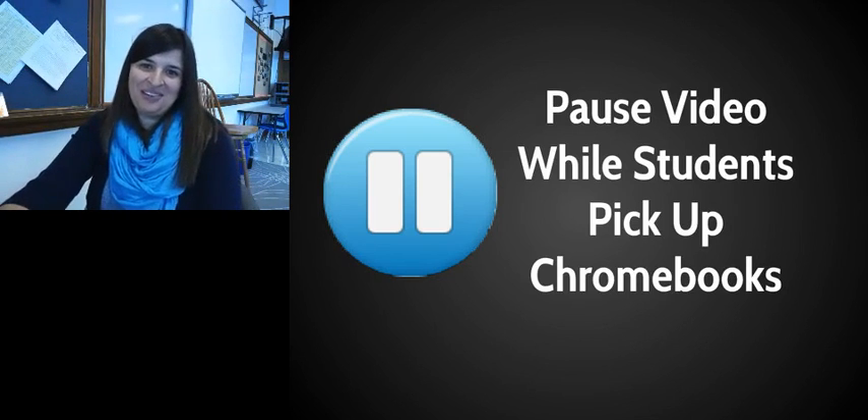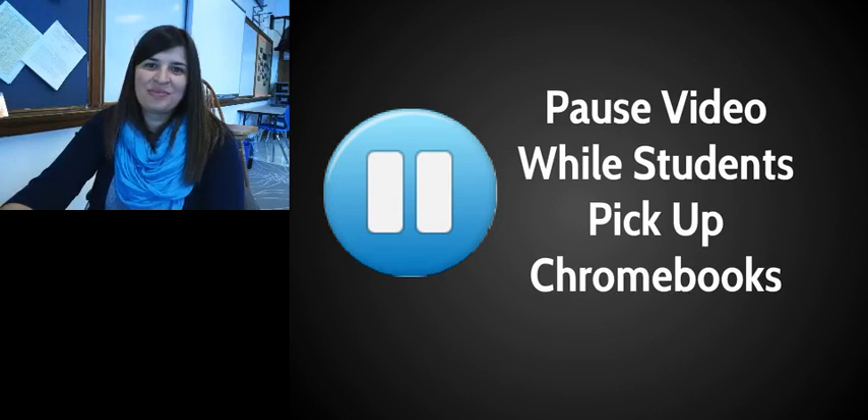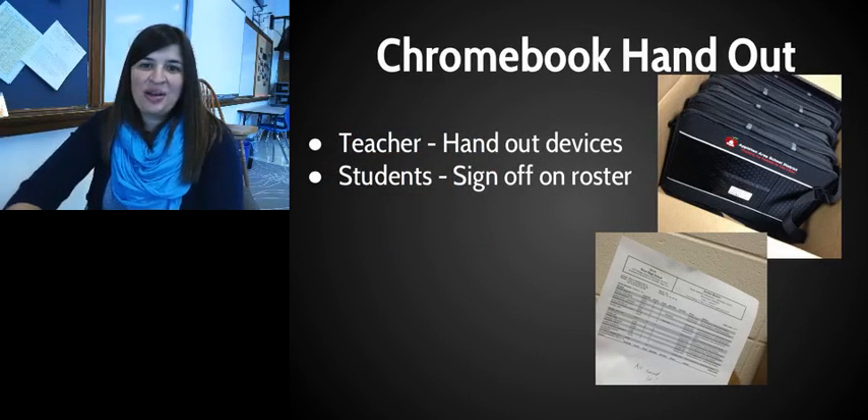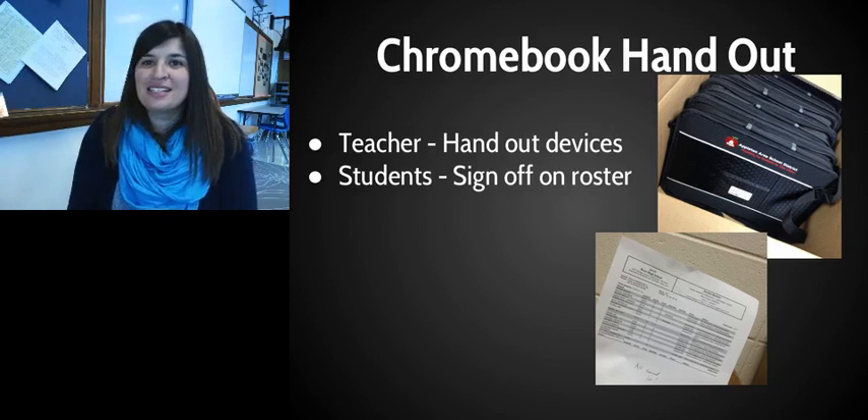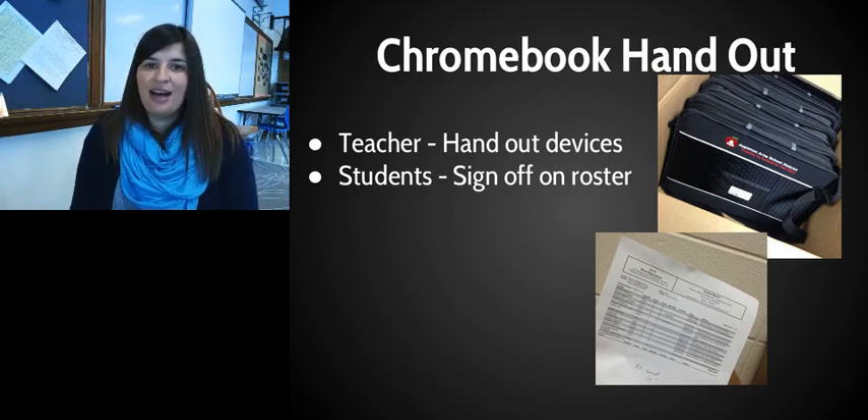We're going to assume that you are back. For the next stage, set the box up in the front. The teacher is now going to hand out the devices by calling off whatever name is on the front of the Chromebook. Students, make sure you sign off on that roster.